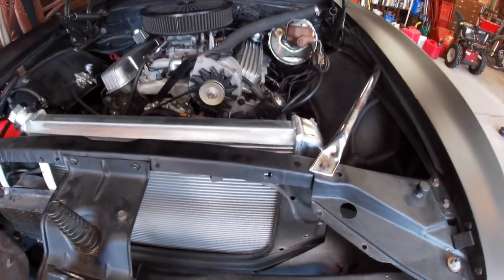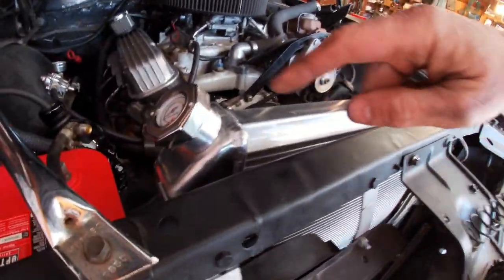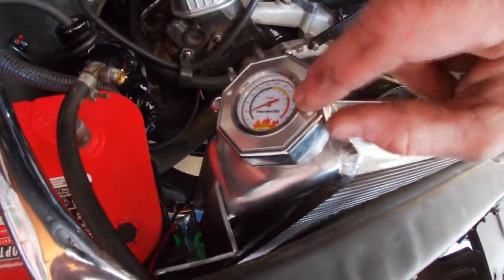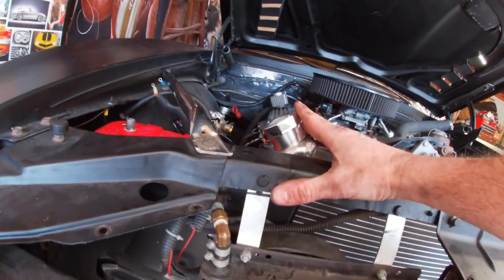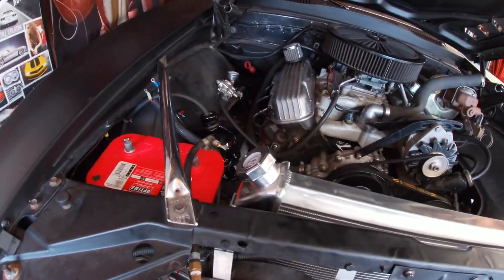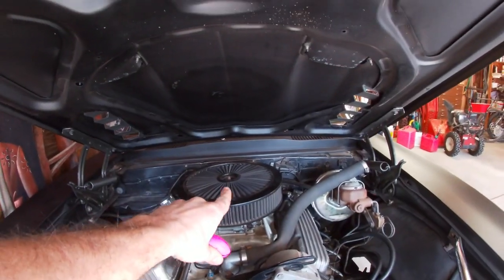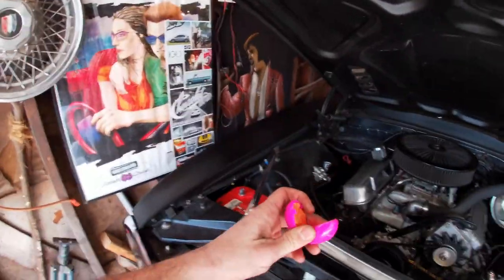I put in the new radiator and slipped some bolts through the holes just to hold it in place — it fits in there real nicely, even nicer than the JEGS one did. One thing I want to point out: I like to use a thermo cap that shows the temperature, and it sticks up quite a bit higher on this radiator. I'm a little nervous about hood clearance. I keep some Silly Putty in the garage to test clearance — I'll make a big wad of it, stick it on top, lower the hood, and see how much clearance I have. When the kids come out to the garage, they love playing with the Silly Putty too.